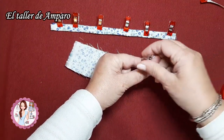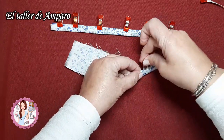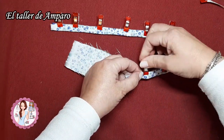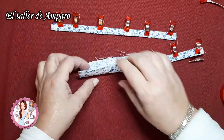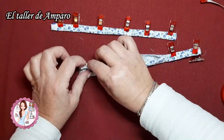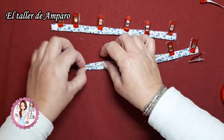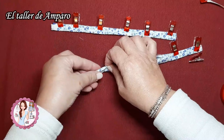Yo estoy utilizando viella. Se deshilacha muchísimo. Entonces lo que he decidido es hacer de esta forma el tirante, porque me queda mucho mejor la parte de dentro y así las orillas no se me deshilachan.